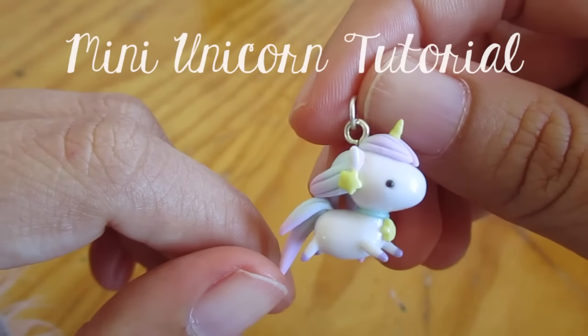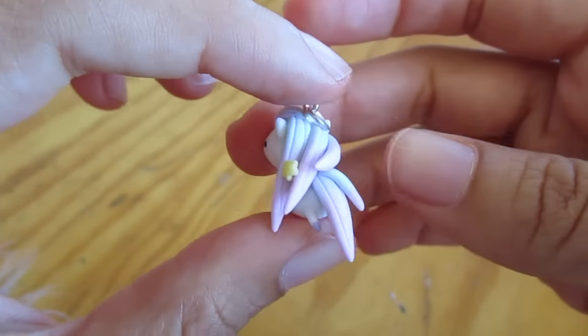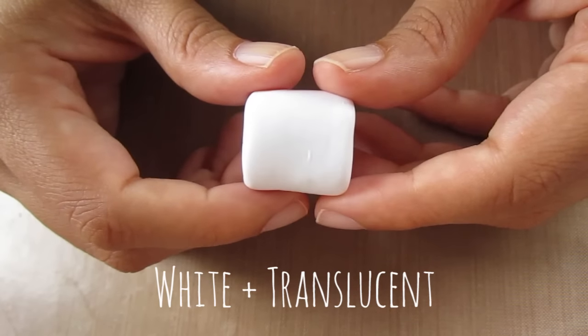Hi everyone and welcome to this tutorial where I'm going to show you how to make this mini unicorn. I actually filmed this footage about a year ago and it's taken me that long to make time to edit it, so without delaying any further let's get started.